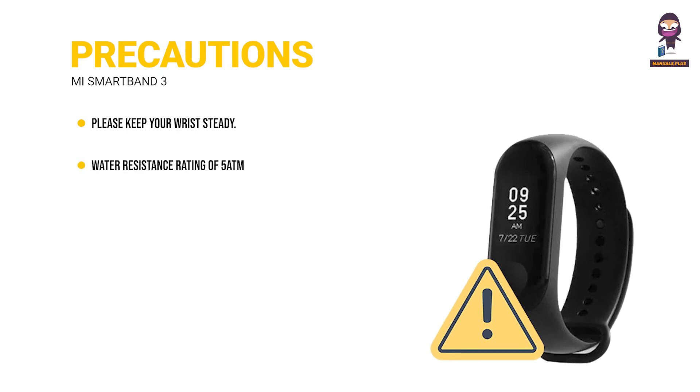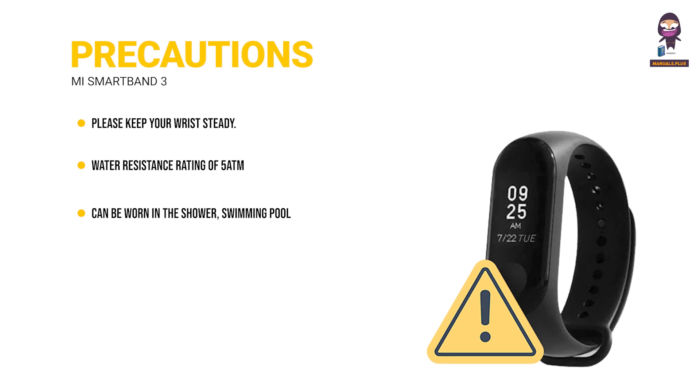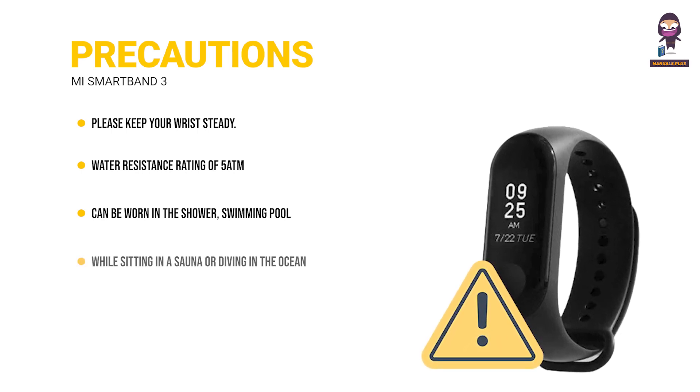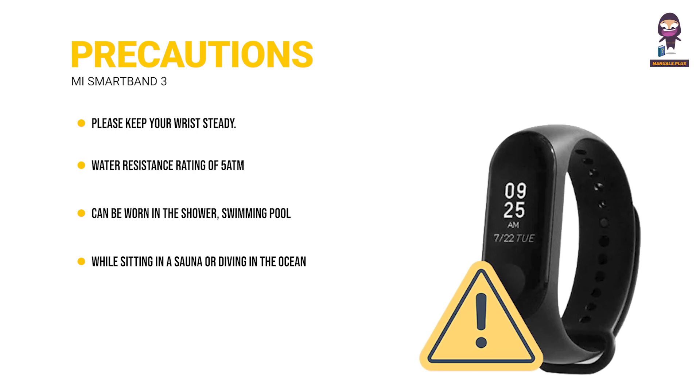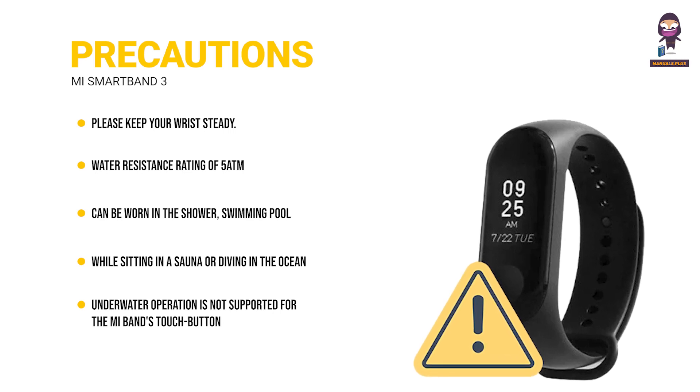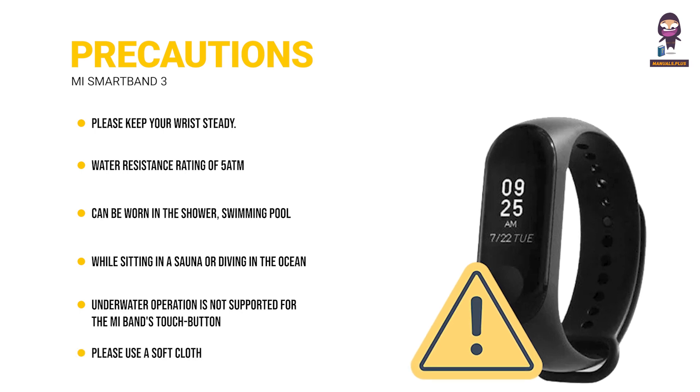Mi Band 3 has a water resistance rating of 5ATM. It can be worn in the shower, swimming pool, or while swimming near the shore. It cannot be used while sitting in a sauna or diving in the ocean. Underwater operation is not supported for the Mi Band's touch button and touch screen. After the Mi Band has come in contact with water, please use a soft cloth to wipe away excess water from its surface before using the device.